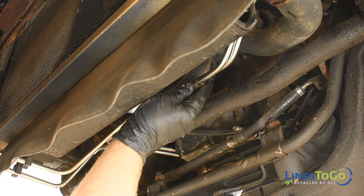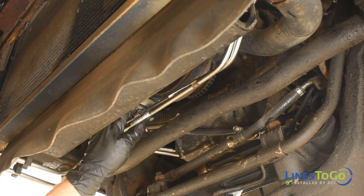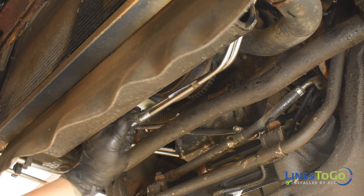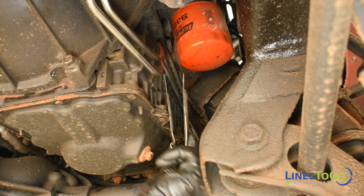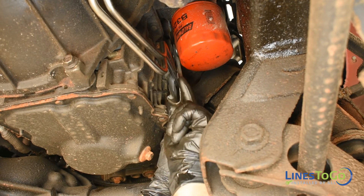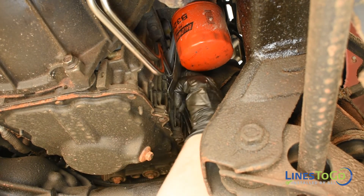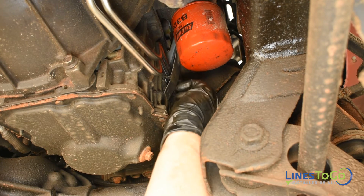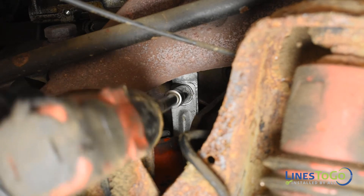Install the three metal clips securing the lines together at the front of the vehicle. Install the flat bracket over the lines along with the metal clip at the rear.